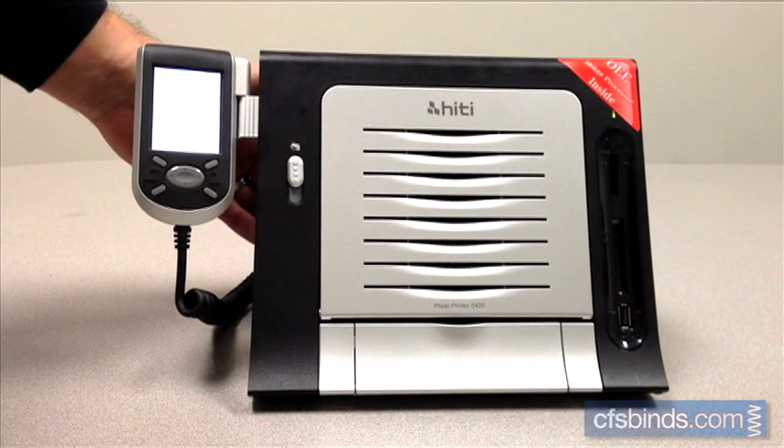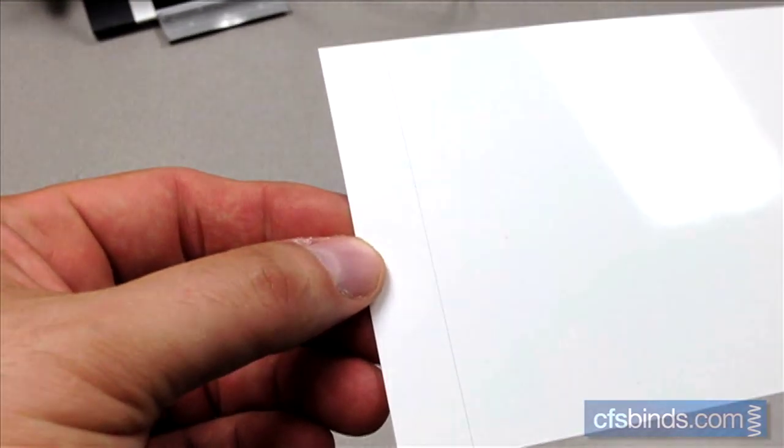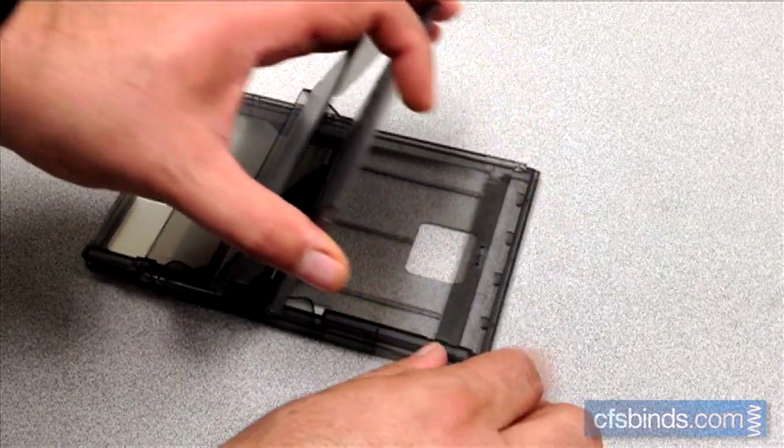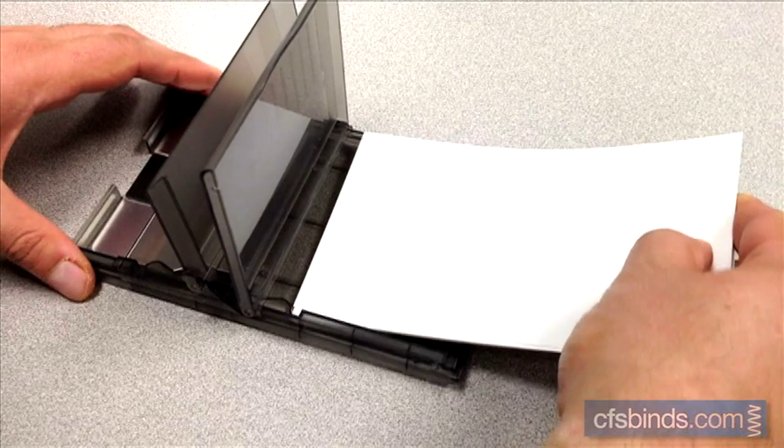Next, power on the printer with the rear switch. Be sure to only handle the S420's paper by the perforated side strips. Open the paper tray by lifting on the curved edge. Insert the paper sheets with the blank glossy side facing up.